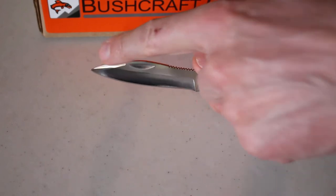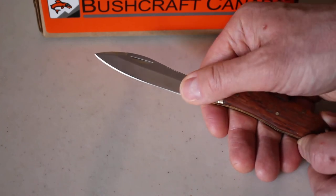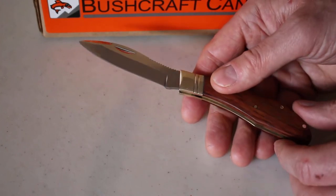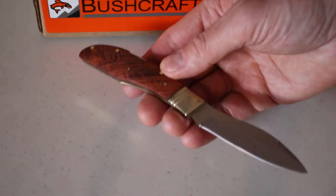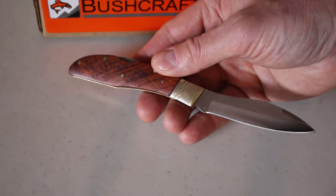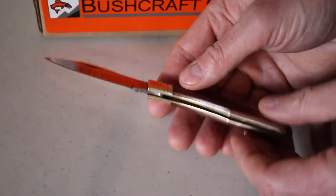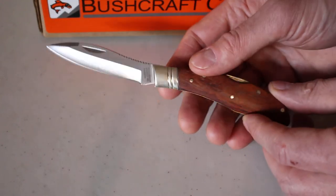There's nice jimping on the spine here and a false top grind, with a 20 degree grind, so it's nice and easy to sharpen. They use a German steel for this one — a high carbon stainless 4110, about 56 to 58 HRC.